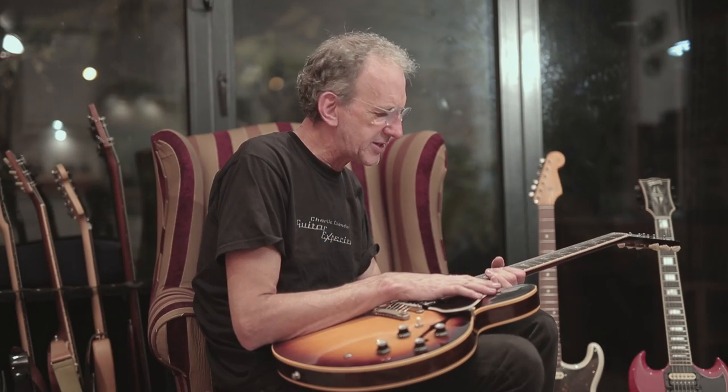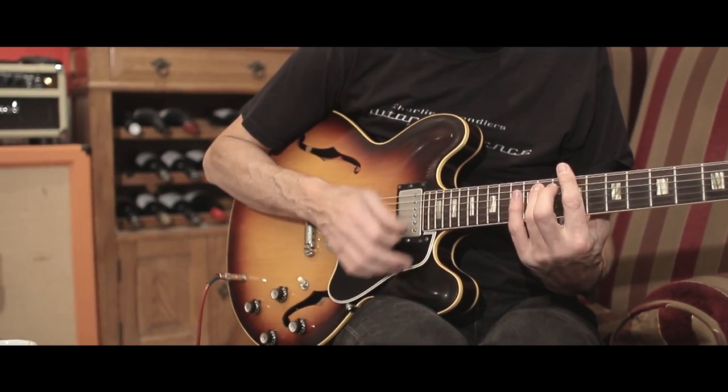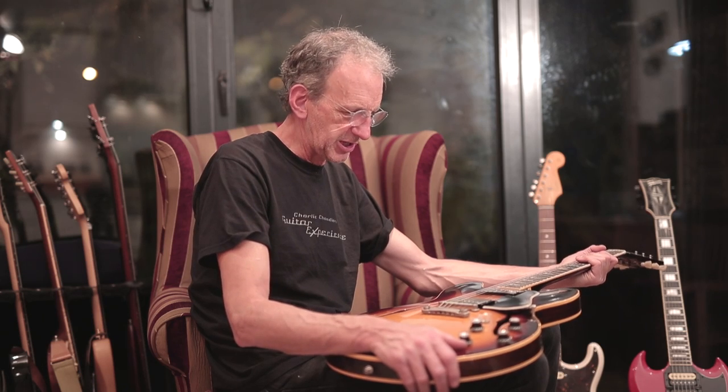It's a player's guitar, I guess really. Sound-wise it can cover just about anything — whether it's a rock gig, a blues gig, or even a country gig, it'll do all those easily. Fusion gig, whatever you want, it's there.